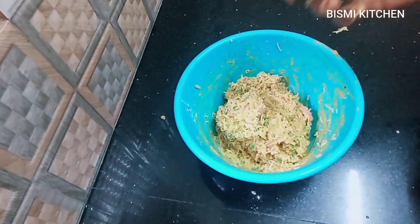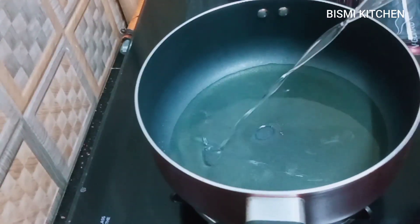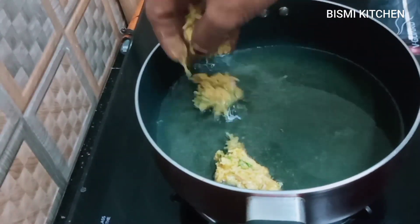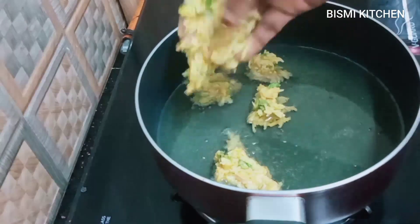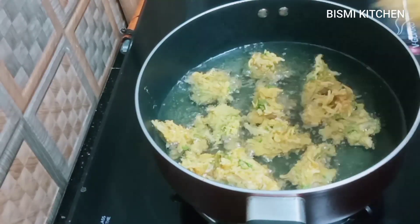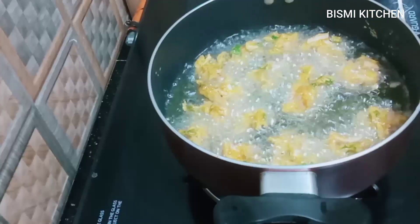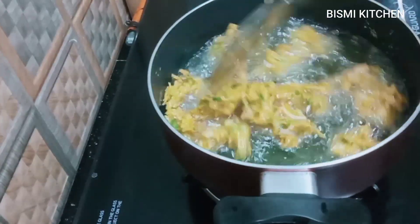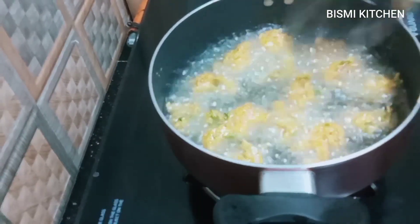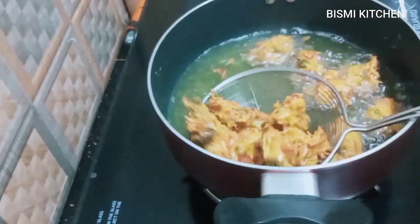We'll heat a little oil on a high flame. Then we'll add some sunflower oil in the middle. Now we'll cook on a high flame. We are ready to go.